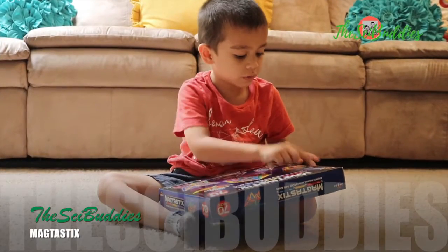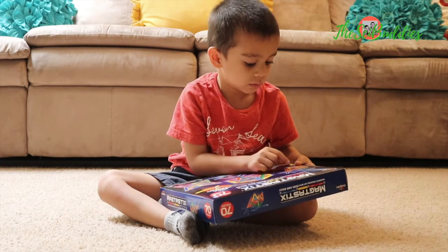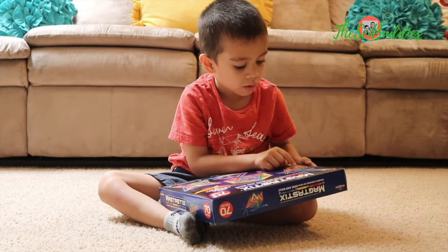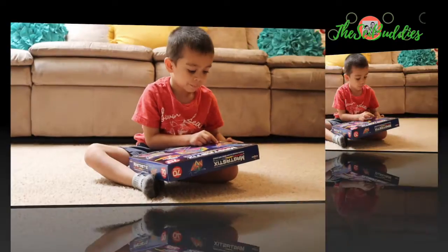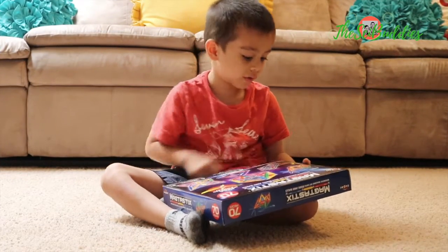There's blue and blue, orange, little, little, little, red, red, green, and blue, and red, and all this stuff on it.